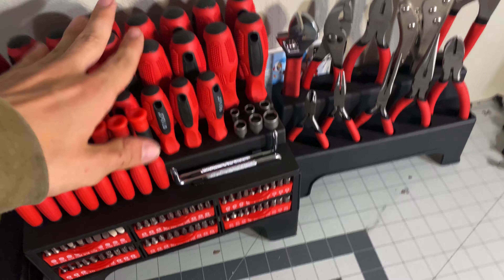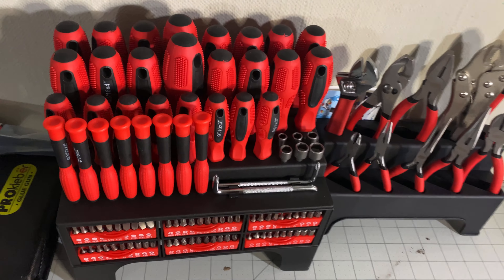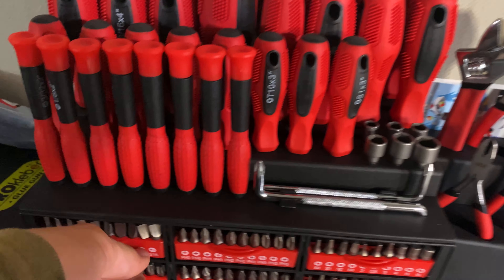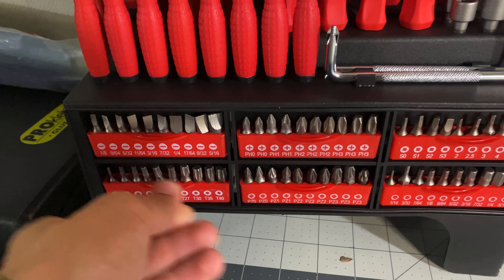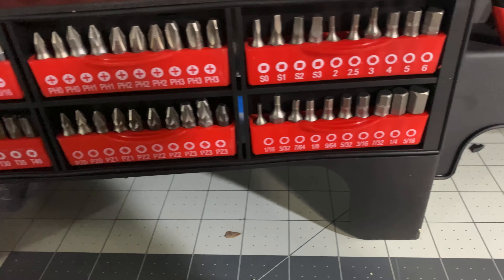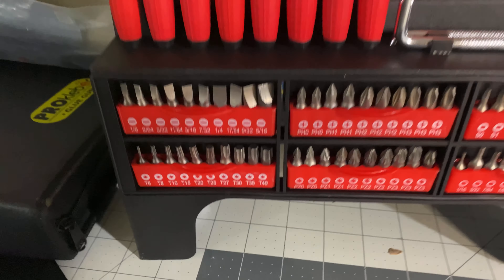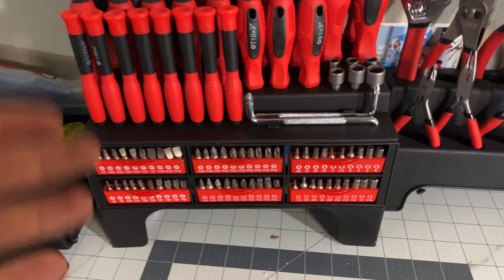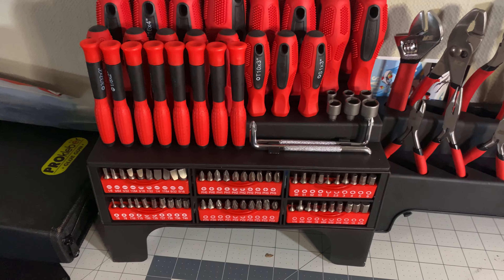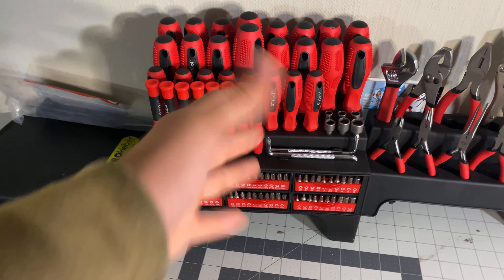That socket will come in handy, although I have a full set of hex wrenches over there — unorganized, of course. We also have a bunch of drill bits, which I'll use with my Milwaukee drill. These will definitely come in handy. It's nice to have them organized like this, though of course you've got to put them back in their holder if you want to stay organized.